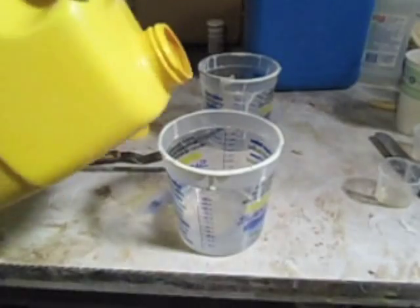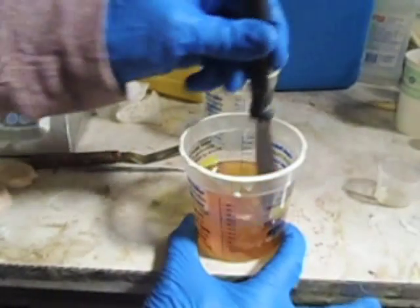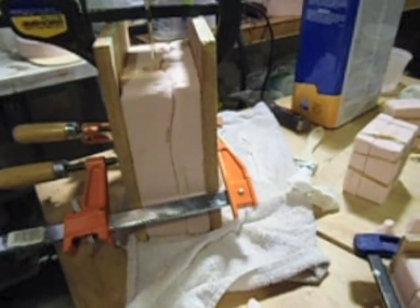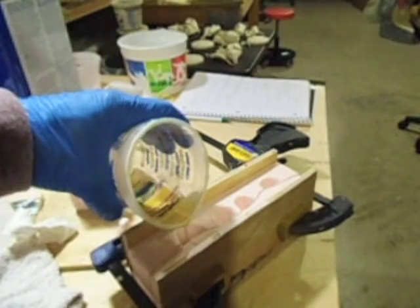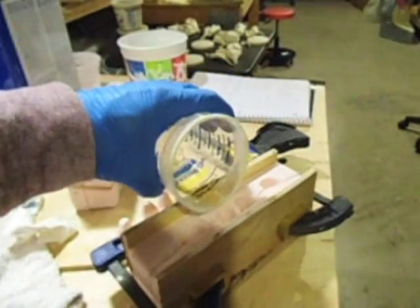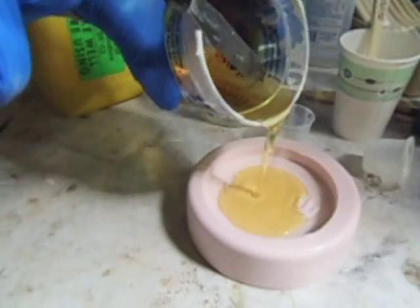Next I clamp closed the rest of the mold sections, and now I'm ready to mix and pour a bigger batch to fill the tail and the body, and now the legs and the arms. Here I'm mixing and pouring the base.